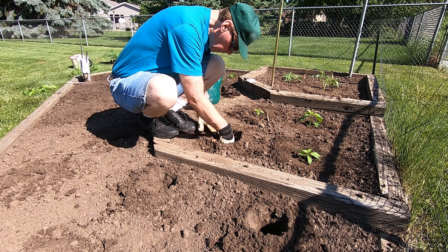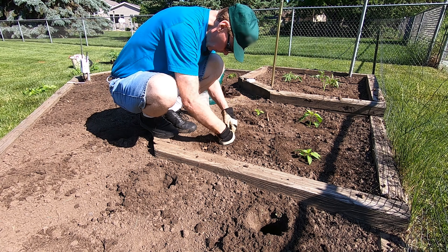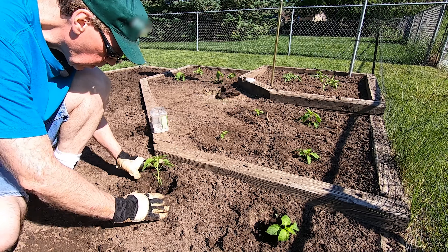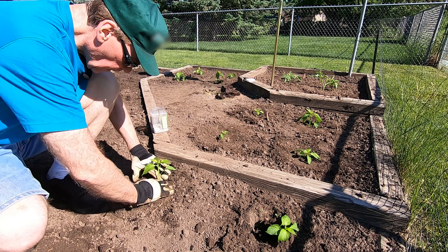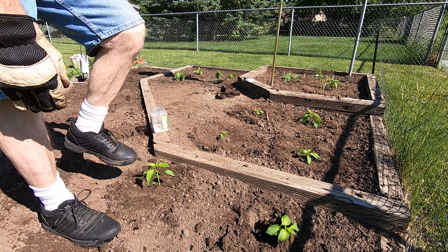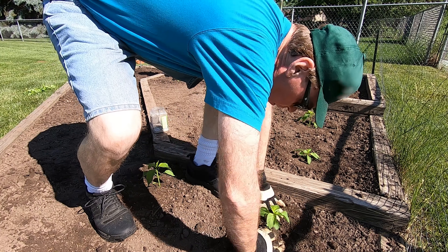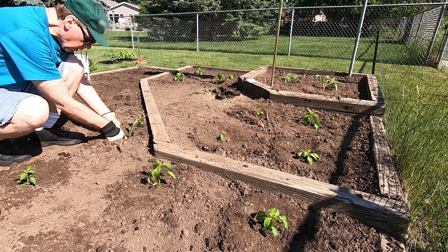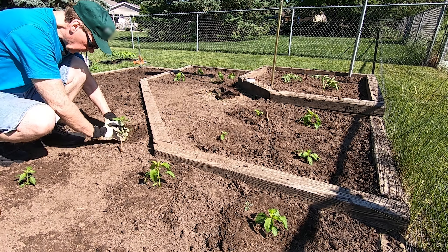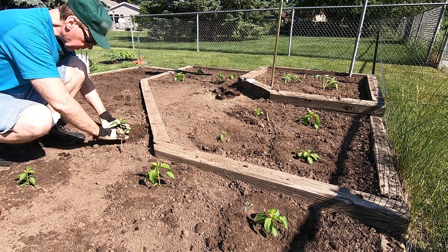Let's see if we can get that one in there. This is the only garden I have that gets full sun, and peppers and tomatoes require full sun. I live in a northern clime so I choose varieties that mature early. It's okay if you plant these a little deep — they're kind of like tomatoes; they'll start growing roots out of their stem down there.